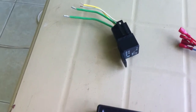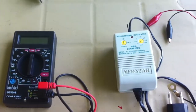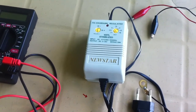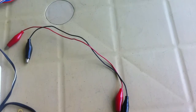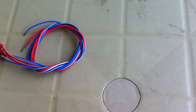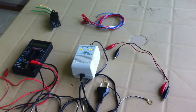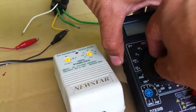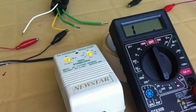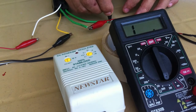Let's power up this relay. What we need is a multi-tester, a DC power source with 12 volts, connectors with alligator clips, and some other connectors. Here's how to set up the relay for power testing: set the ohmmeter to the lowest range of 200 ohms.